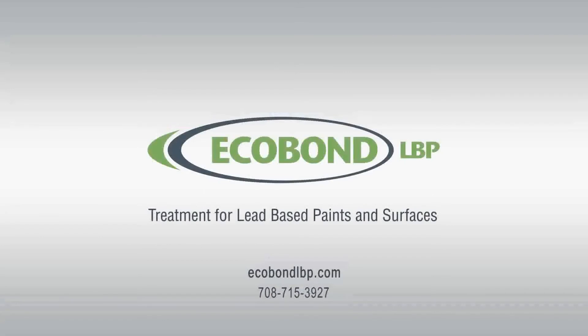For further information on ECOBOND products or lead treatment, go to ecobondlbp.com or contact us at 708-715-3927. Thank you for choosing us to help protect the lives of your family or customer.